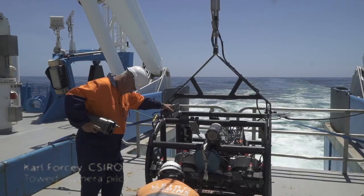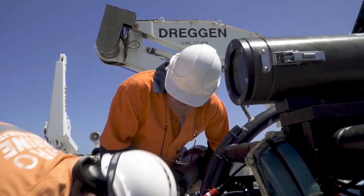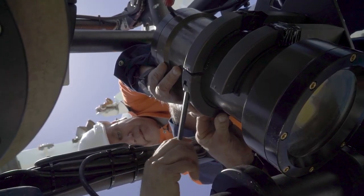With the latest cameras we're able to control them via ethernet from the surface. We're able to mount them in specially CNC machined housings to take 3D stereo imagery of the sea floor. And of course cameras are a lot higher resolution these days. There's much better light sensitivity.